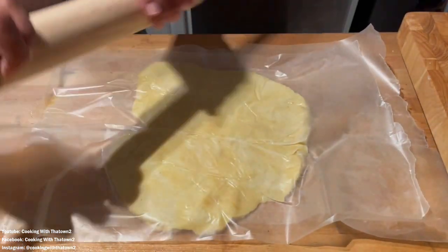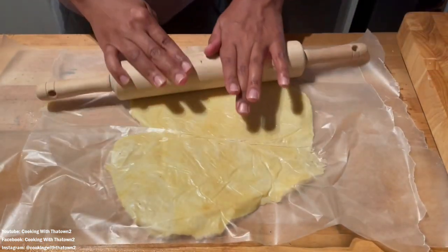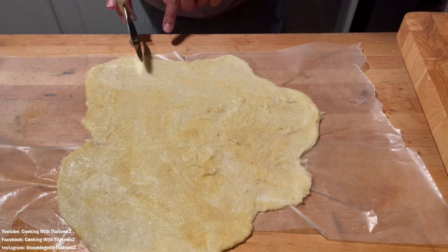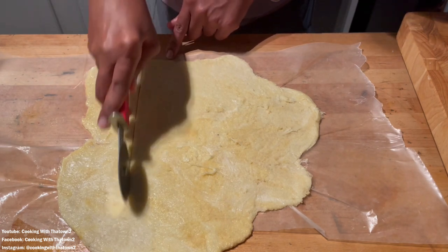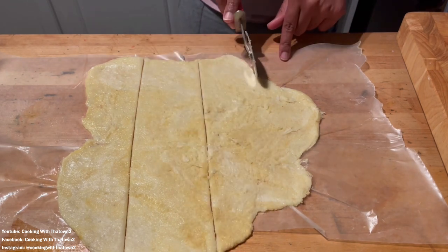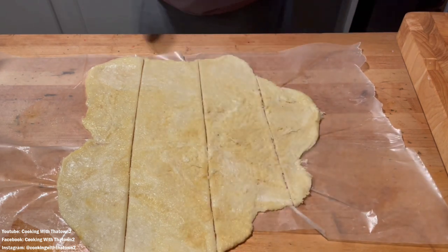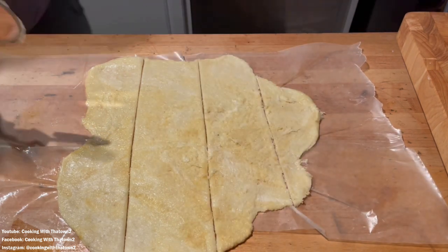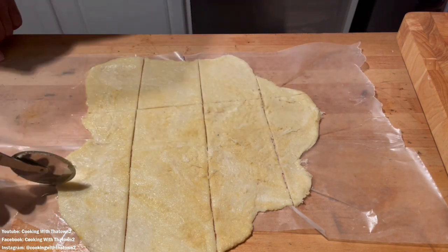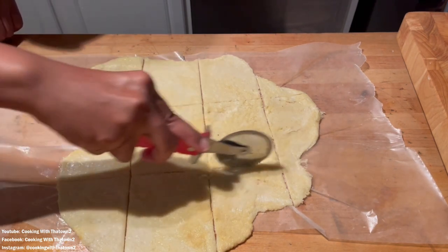I used two pieces of wax paper sprayed with nonstick cooking spray — parchment paper would have been better, but you use what you have. I rolled the dough out as thin as I could, about the thickness of thin crust pizza, then cut some squares to get the shape for the soul roll.